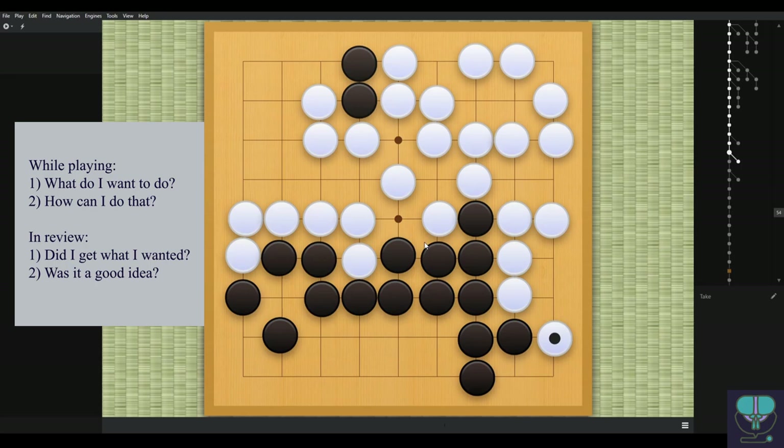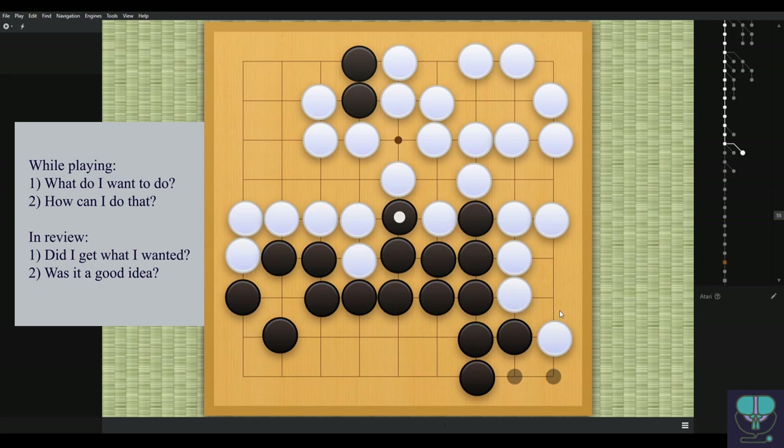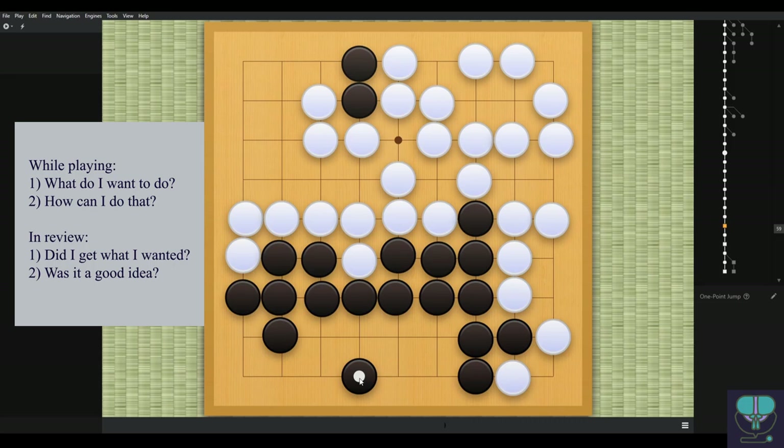The better move would not even be to play here — play here to stop white from making a point, because this is not anyone's point and this is a false eye so white's going to have to connect it no matter what. White takes again. Here's the game — black connects again, no reason to do this. This is a negative one-point move: you're taking away your own points by playing in your own territory for no reason at the end of the game. White makes a point here, so black lost a point, white made a point — a two-point difference.